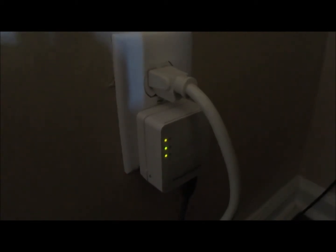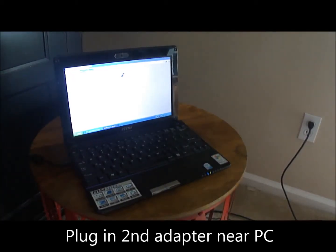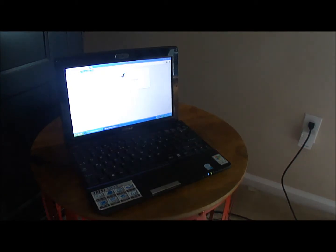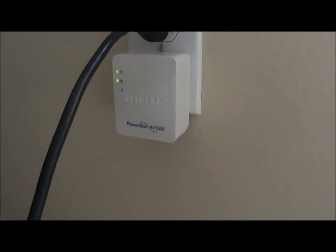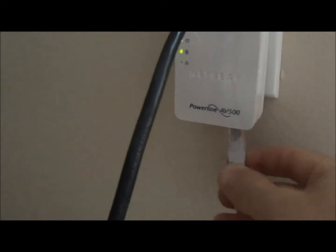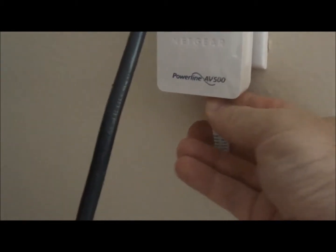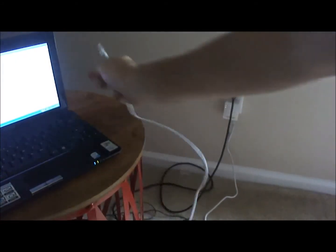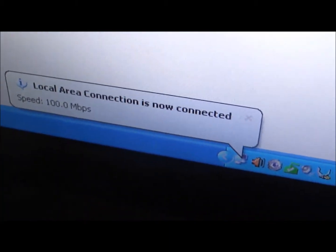Now I'm going to take the other adapter and go to a different room — the room that I want internet access in. I'll plug it into an outlet near my PC and laptop. I've got two lights showing it has power. Then I plug in my ethernet cable into my laptop or PC, and I'll get a third light to say it's connected. Right now I don't have internet access, as you can tell, but it's searching for the network and connects.